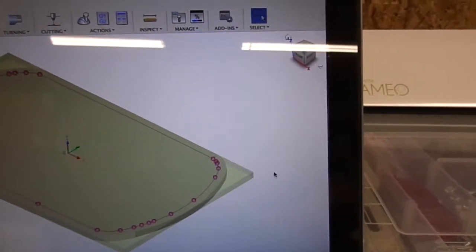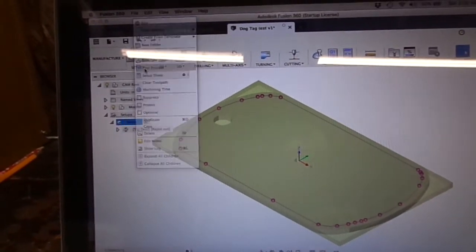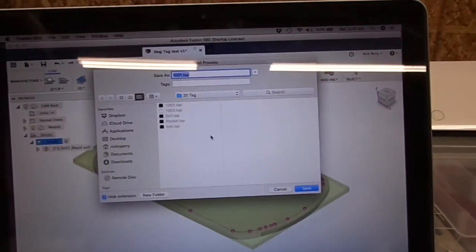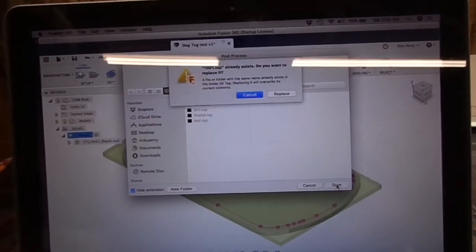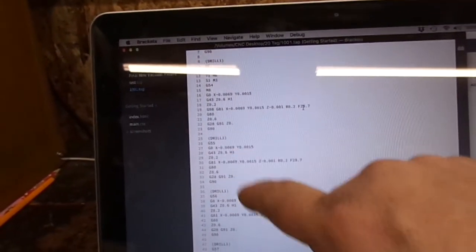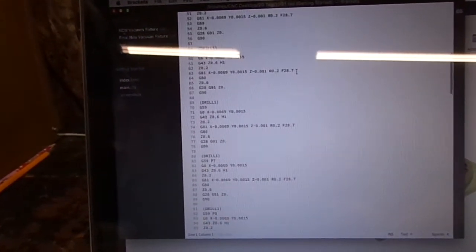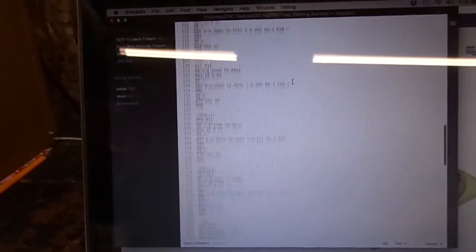When you do that, come over here and post process it. Hit OK, name it 1001, hit save, and we'll replace it. When the G-code comes up you can see G54, 55, 56, 57, 58, 59, 59P7, 59P8, and so on.